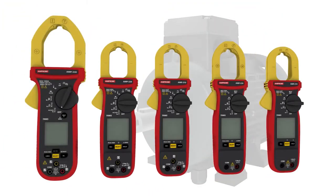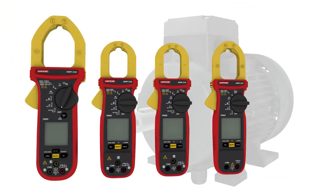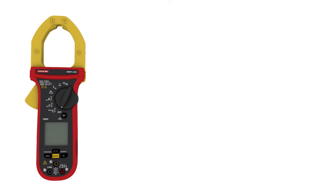The AMP 200 and 300 series clamp meters are surprisingly versatile, designed to eliminate the need for multiple tools and provide all-in-one measurement capabilities. For more information, please visit Amprobe.com.